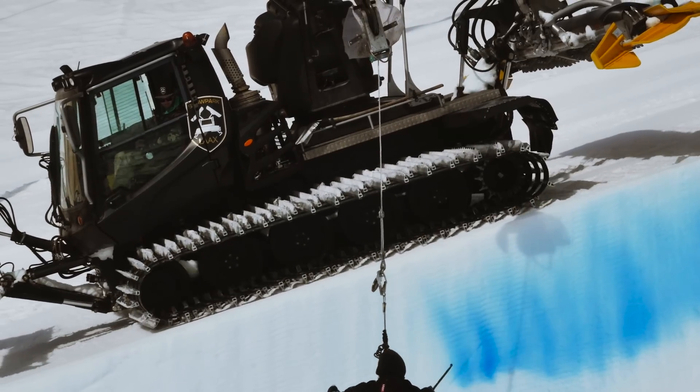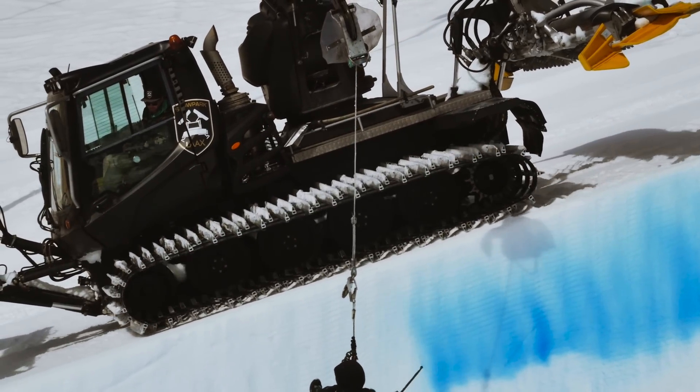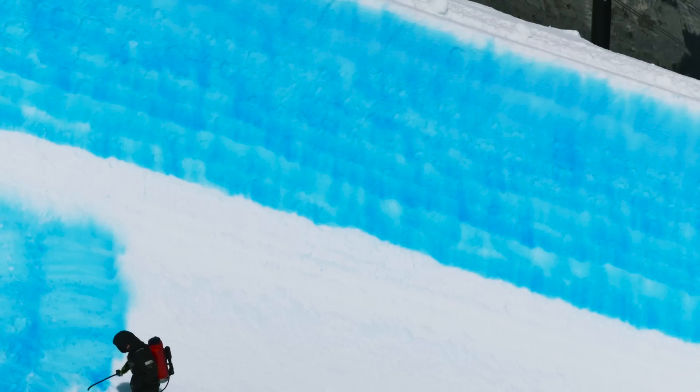This process with the snowcat painting the walls would take a while, so once it was all done we had to move really quickly because the color would fade quite fast. Since the color faded so quickly, we only had a couple of tries for each part of the wall that we painted blue.